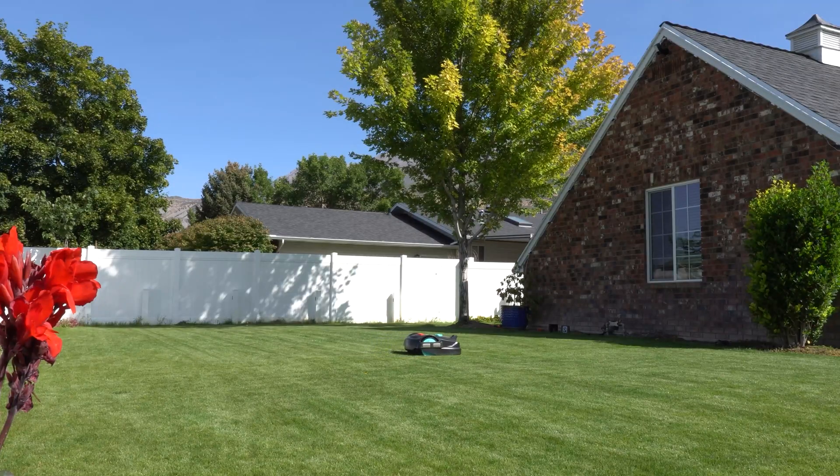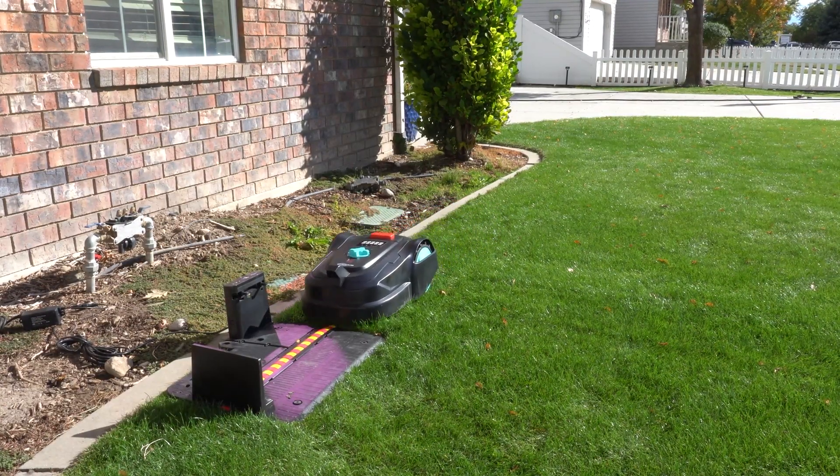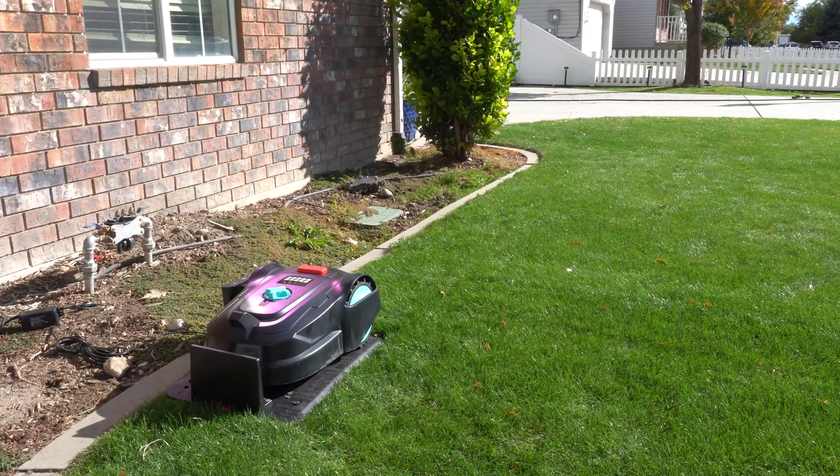After mowing a few times, I was able to figure out that my 1,500 square foot zone needed about two hours to complete the mow. This mower runs a little bit slower, but it also has good cut quality — I think that's part of the reason for it. So considering recharge times, I have my schedule set to run for about four hours per day.